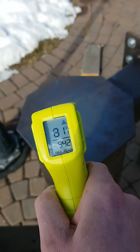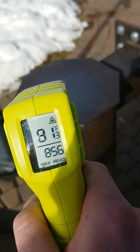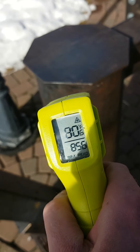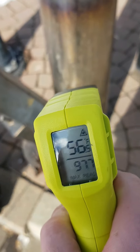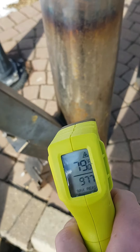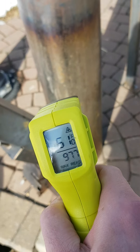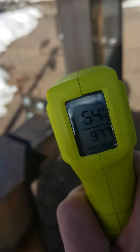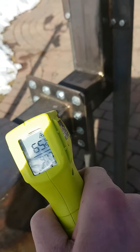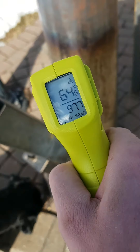It's been two hours since we stopped burning, and we are still pretty warm. Another cool thing about this stove — it holds its heat for a while. It's windy out here, so it wouldn't even cool off that quick if it was inside.